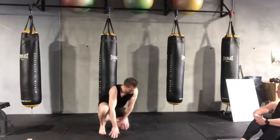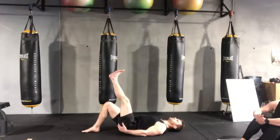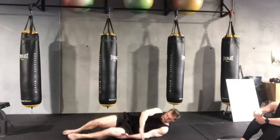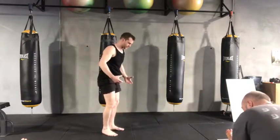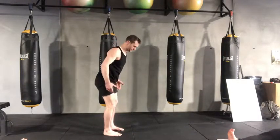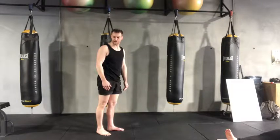Now, if your hamstrings are tight — and it's just a simple test — you just lift one leg up and see how far it comes. If you can only get to there, then that's your limitation. So when you try to bend and you can't lift the leg up, you're only going to bend as far as you can lift the leg straight up. Even that can be hard on the back, a bit scary.